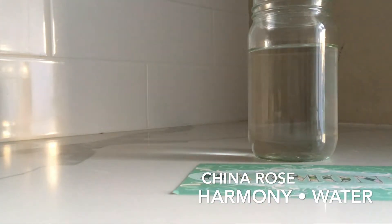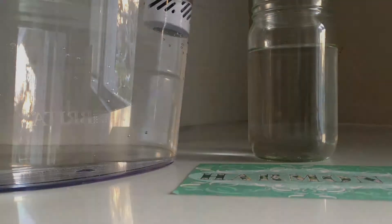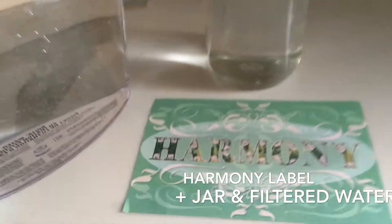Hi, I'm China Rose and I'm here to introduce to you Harmony Water. What is Harmony Water? You start with filtered water, the Harmony label that I've designed for you, and a jar of water.